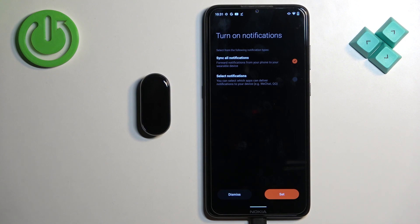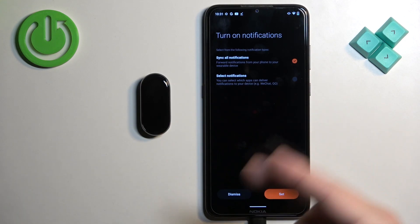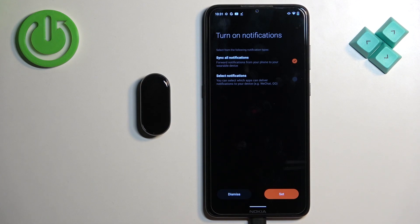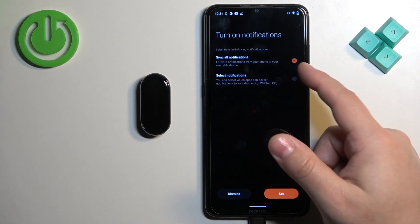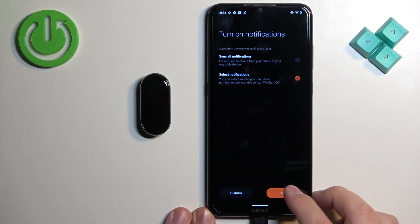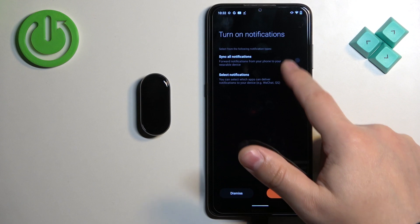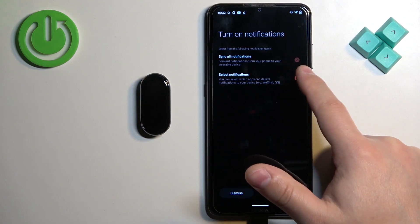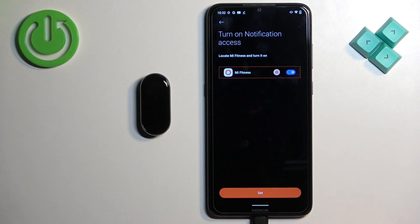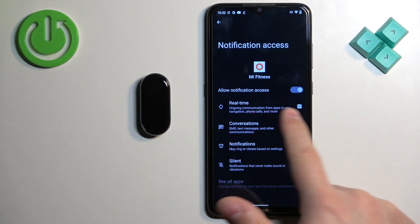Right here we can turn on notifications. If you want to receive notifications from your smartphone on your smartband you need to allow some permissions and set it up. If you don't care you can tap on dismiss and keep it disabled. You can select sync all notifications or sync specific notifications. If you select the specific option it will bring you to a menu where you can select which apps you want to receive notifications from. Tap on set, and it will redirect you to the notification access settings. Here you need to find the Mi Fitness application, tap on it, and tap on the switch to allow notification access.